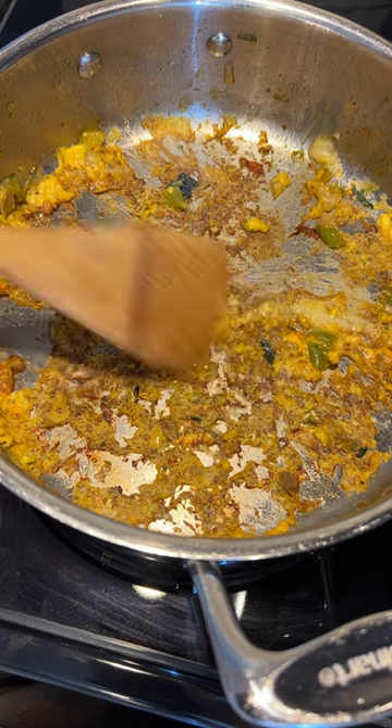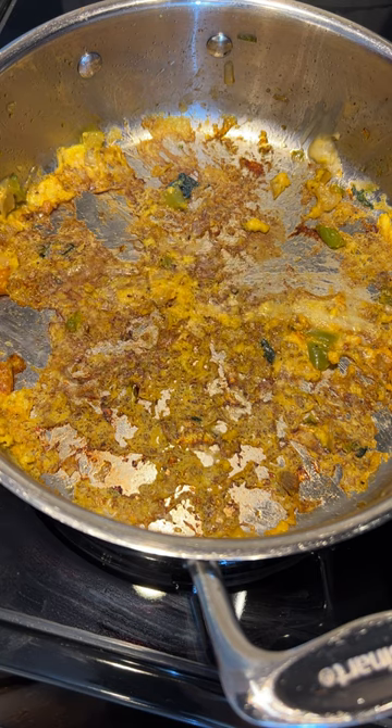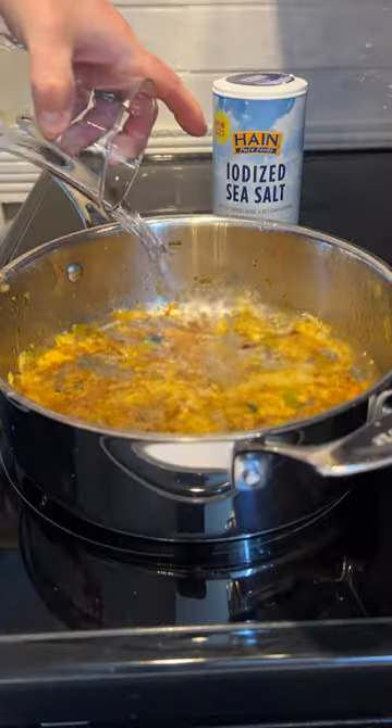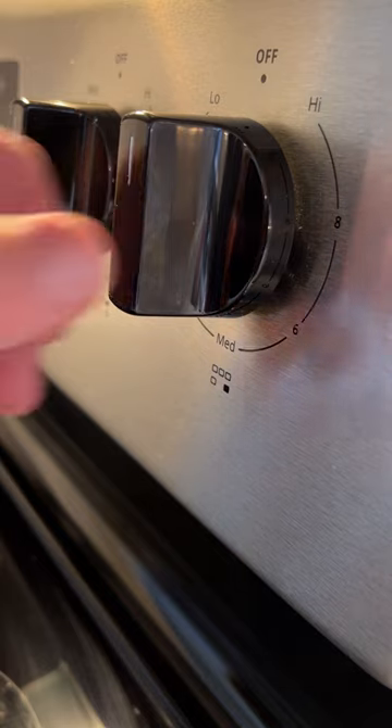If you fry stuff and it burns and sticks to the bottom of a pan, try this trick to easily clean it. First, pour water into the pan. Then add some salt. Next, turn the burner on high heat.